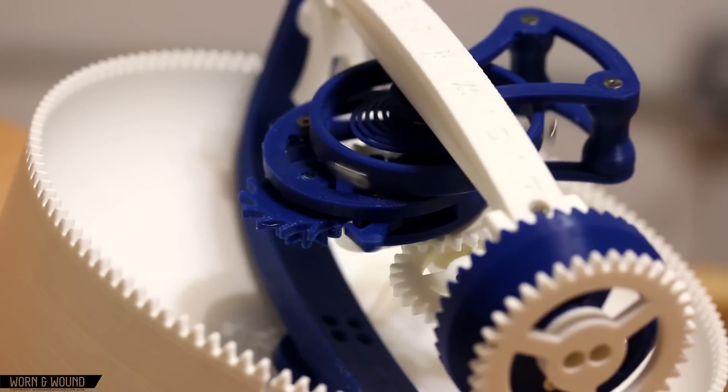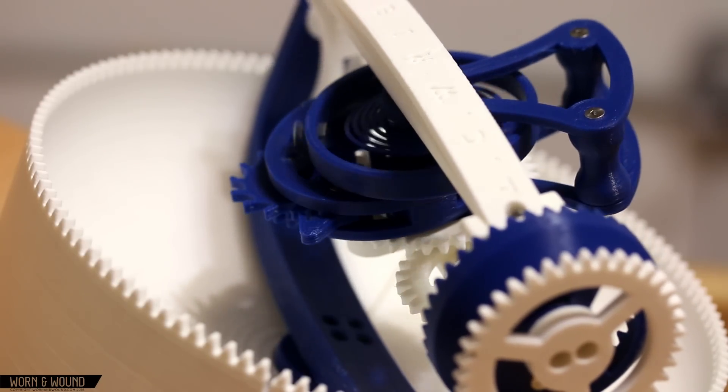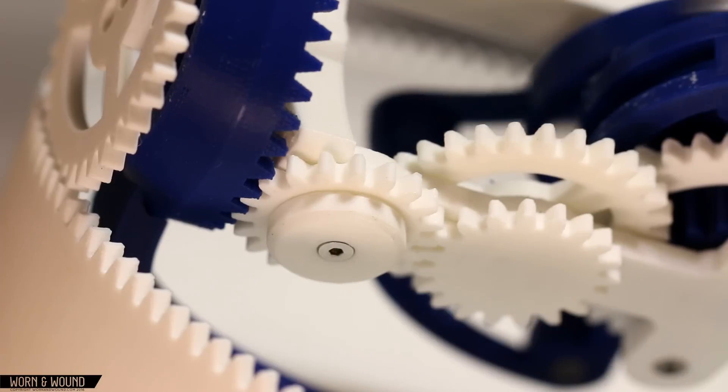That watch cost a quarter million dollars. There was no way I would be able to afford to own it, and in fact I had no idea how I'd ever even see one in person. I think there's only a half dozen of them, so I figured the only way I would get to see that movement was to build it.